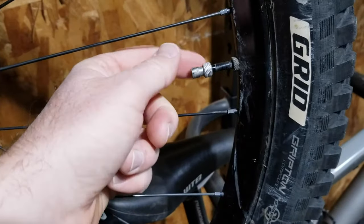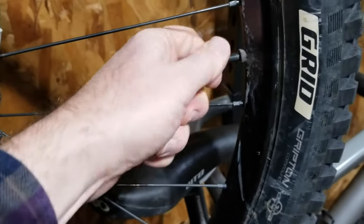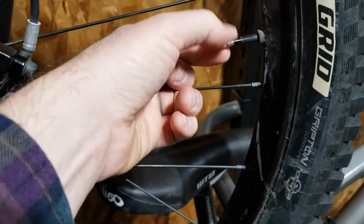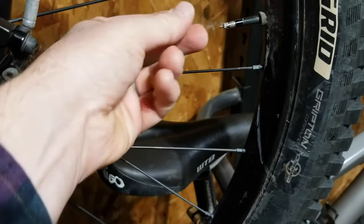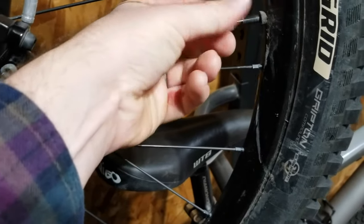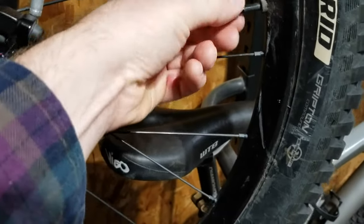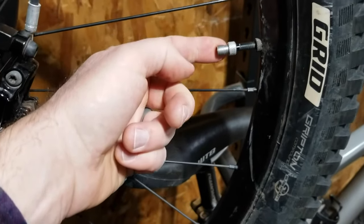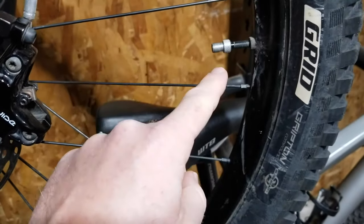Once I'm done inflating, I'll take off the adapter and close that little nozzle back up on the Presta valve, creating a double seal. You can then store your Schrader adapter right on your bike, or stick it in a backpack, a pocket, or your tool bench to be used later.